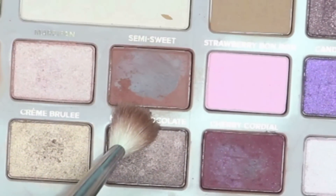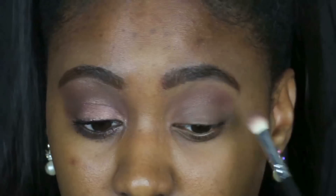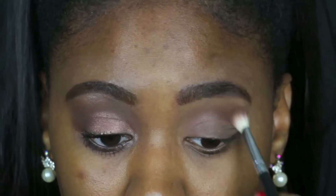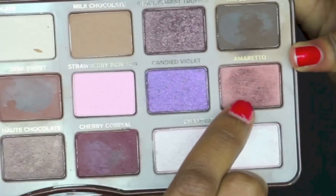I'm using the Too Faced Chocolate Bar palette, which I love, and I'm using the shade semi-sweet in my crease area. It's gonna be a great transition color for this nice bronzy eye look that she had going on in this video.